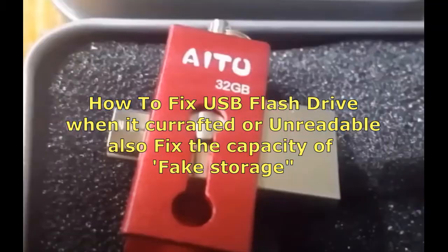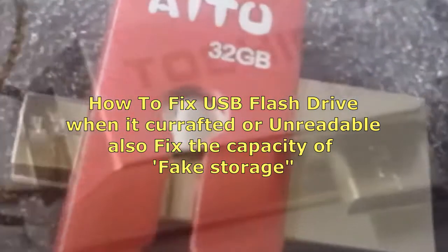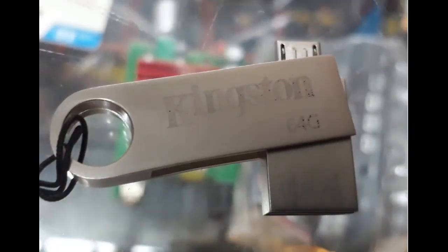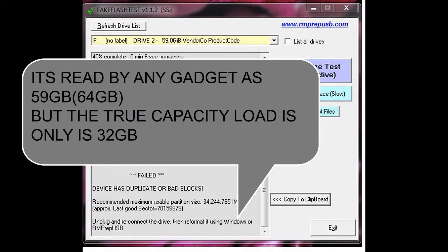How to fix a USB flash drive when it is corrupted or unreadable. As a sample, a 64GB OTG has a fake capacity which is only 32GB true storage.